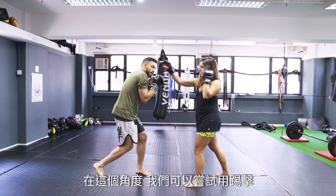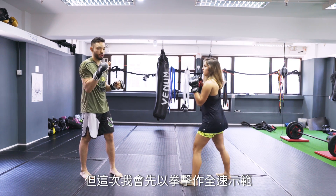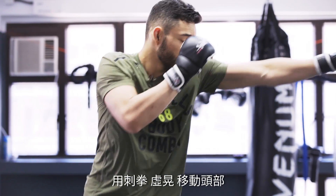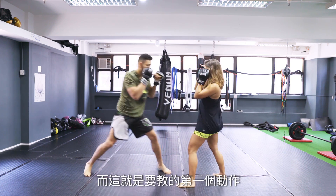From this position, we're also going to try to use a kick. But first I'm going to show you in full speed, only with boxing. So the first one, I'm moving, using my jab, feints, moving my head, and I'm coming back. This is the first one.